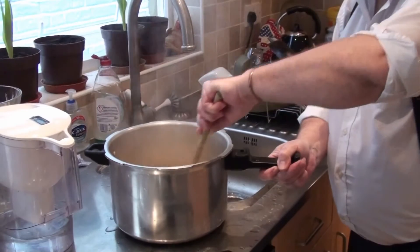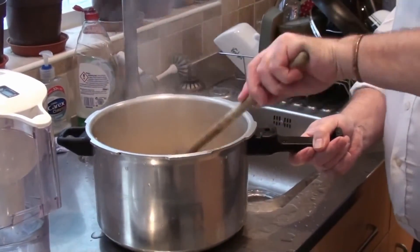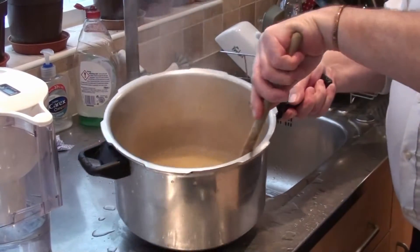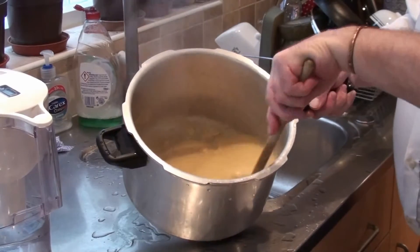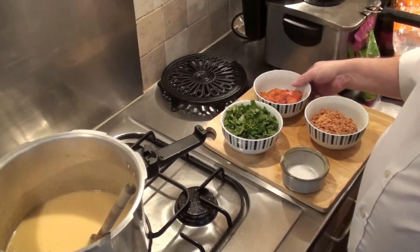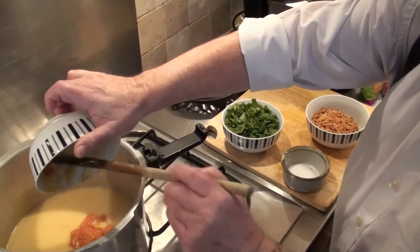Give it a stir just to make sure that the consistency is uniform. Here are the tomatoes that we fried earlier, so those can be added into the dal.